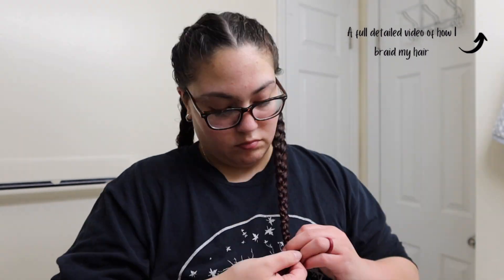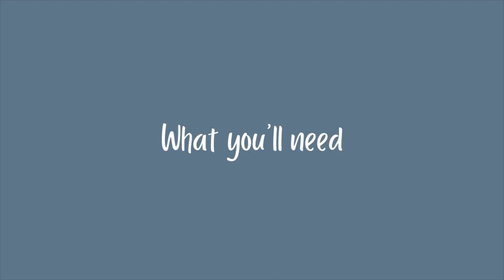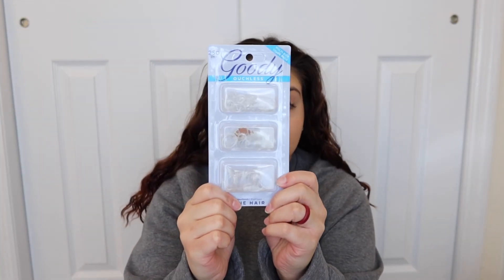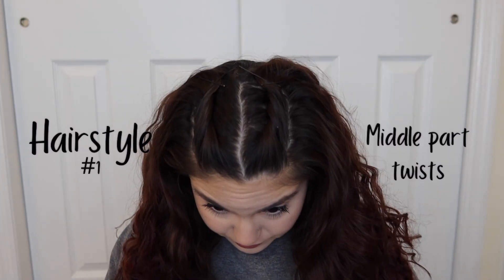I'm starting out with getting my hair in a braid so that it's wavy, giving me some texture and volume to work with. You'll need a rat tail comb for your parts, some little plastic scrunchies, some regular scrunchies, bobby pins, and if you'd like, some spray and also some gel if you want a cleaner look.